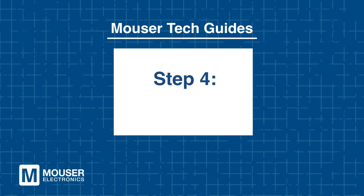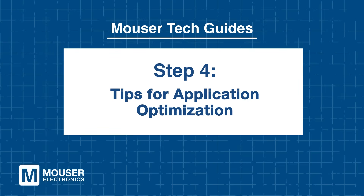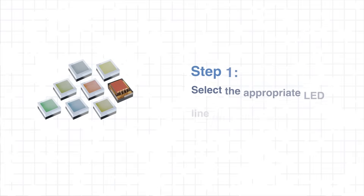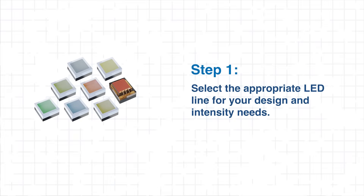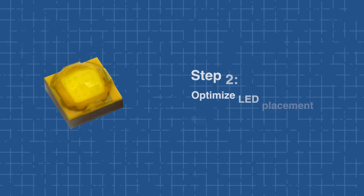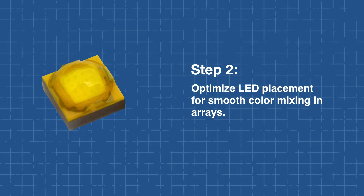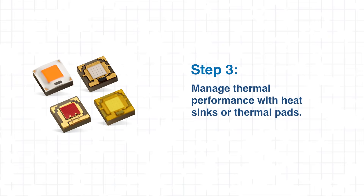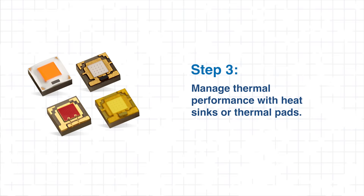Step 4: Tips for Application Optimization. When integrating Luxion Color LEDs into your design, following 5 best practices is key to achieving optimal performance. Start by selecting the correct LED line to match your optical design and intensity requirements. Next, carefully optimize placement to ensure smooth color mixing in multi-LED arrays. Additionally, manage thermal performance with heat sinks or thermal pads to maintain consistent flux and color output.